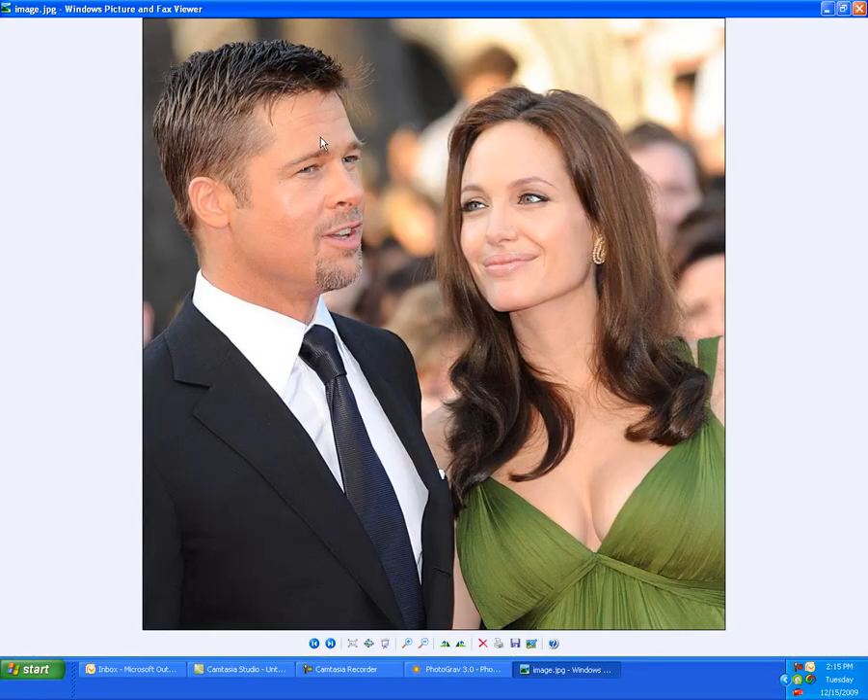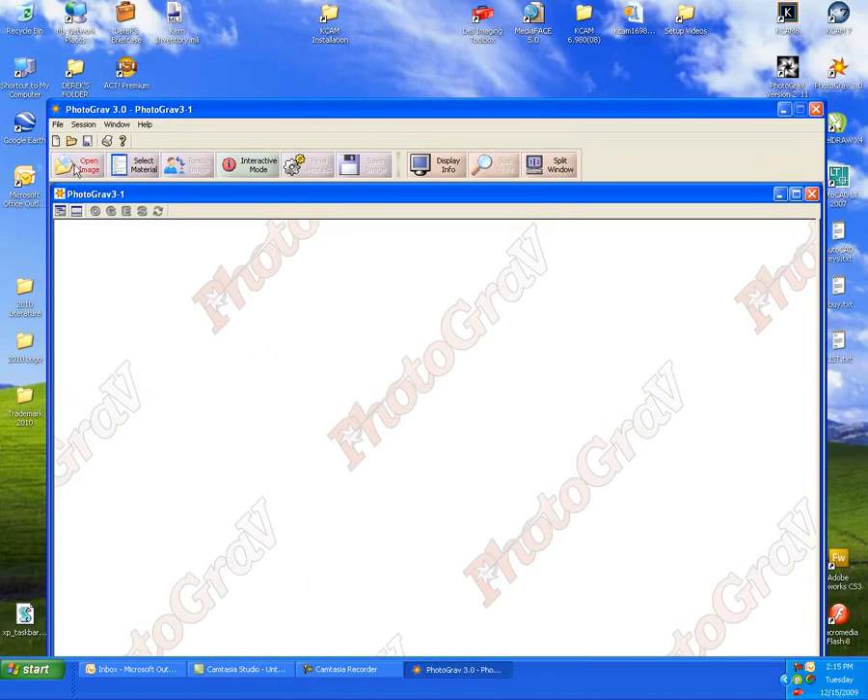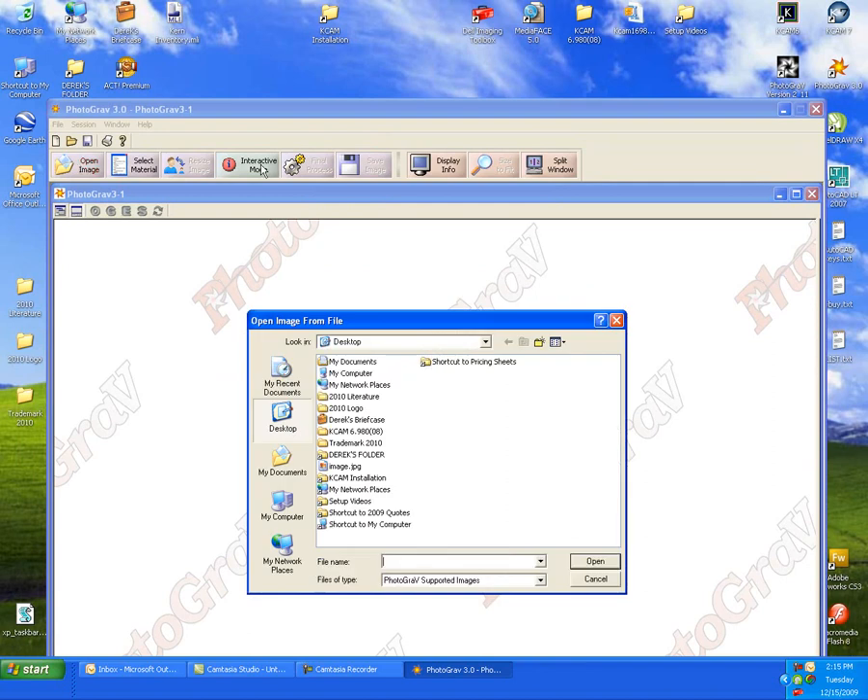Here's the photo I found on the internet — just a colored JPEG. We'll open up our Photograve software and open up that JPEG from our desktop.